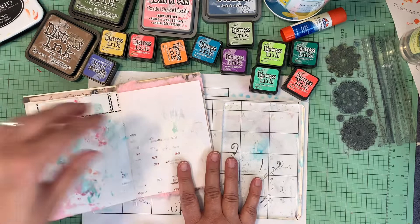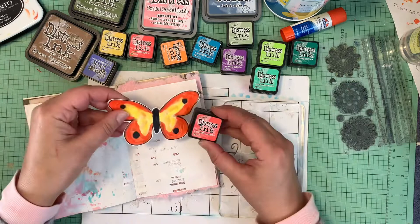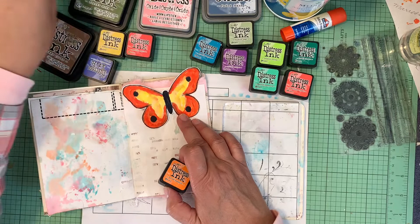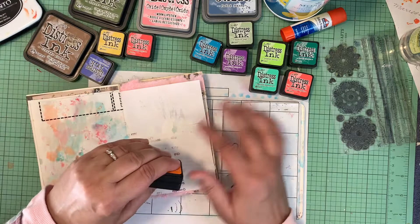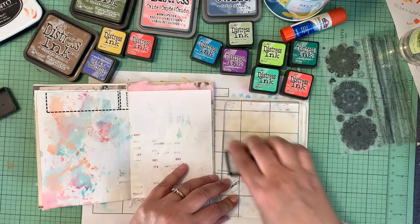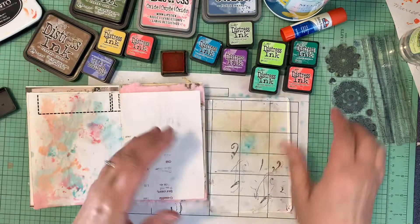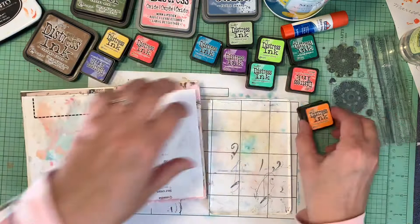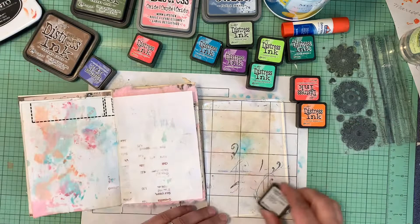I'm just kind of playing with the paint and backgrounds at this point. I haven't even decided what butterflies I'm going to use — abandoned coral or carved pumpkin might be fun on there. I haven't done much pre-thought on this. My latest videos have been all pre-planned, but you know, you can do whatever you want. I'm just going to push these three colors — carved pumpkin, abandoned coral, and fossilized amber — around on my acrylic block.